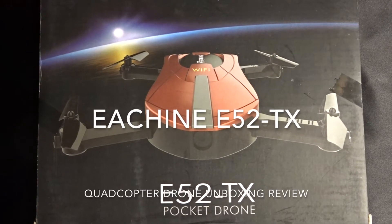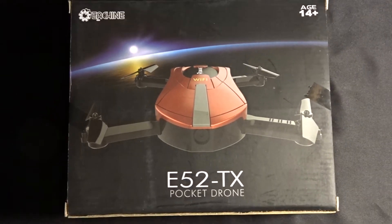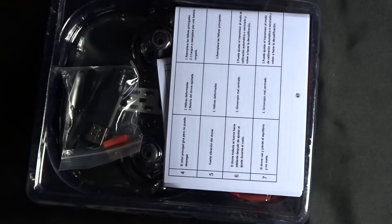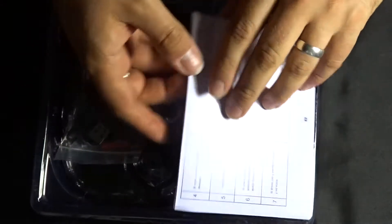Hey folks, JD here, and today we are looking at the Isshin E52TX. Now let's open this up and have a little look inside. Apologies that this is coming out a little bit late — it's now actually 6pm when the video should go live. I've been working in London for the past couple of days and therefore haven't had a chance to get this video prepared.